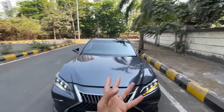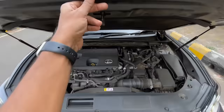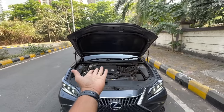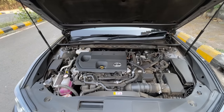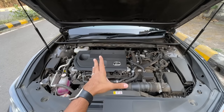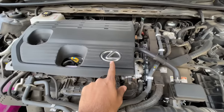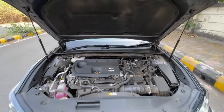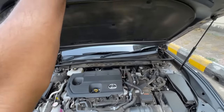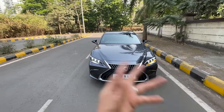We're going to open the engine bay of this beautiful Lexus. It gets hydraulic struts and active engine mounts. The engine is shut off at the moment because although the car is on, it's in hybrid mode so the engine has decided to shut itself off. You can see the Lexus logo, and there's insulation right there.